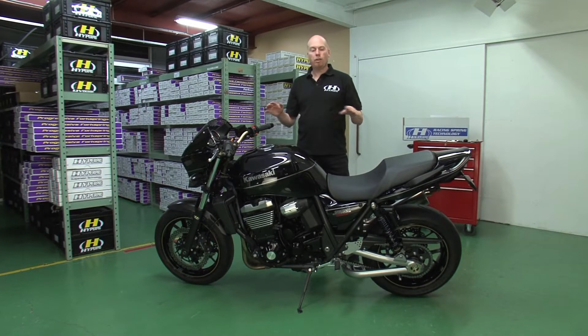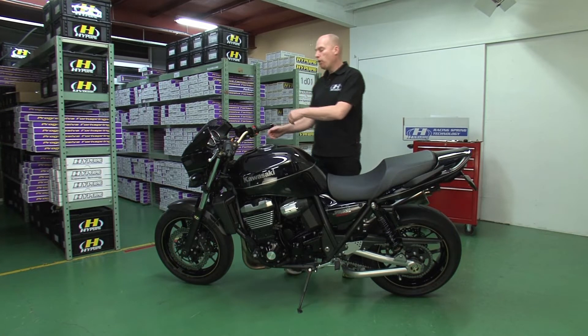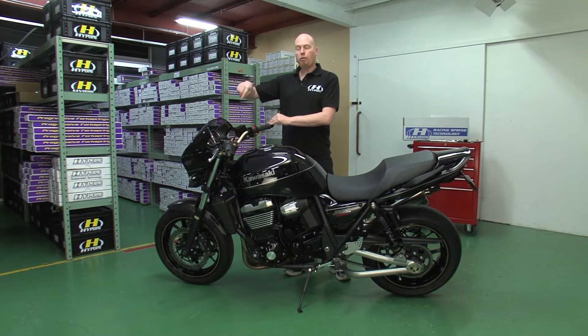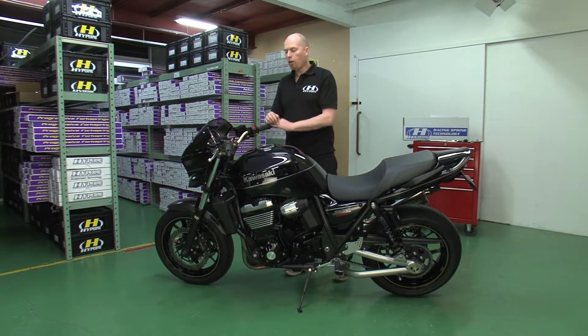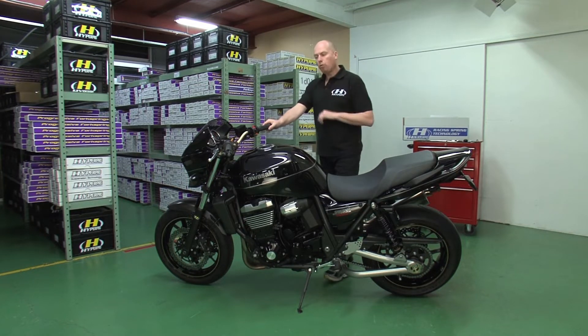That is why we want to check first of all whether the suspension feels okay, whether it's too soft or too hard, and also whether the positions are correct — whether I have enough sag and if I need to put in more or less preload, or maybe I have to slide the front fork.